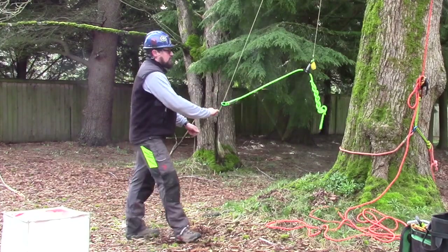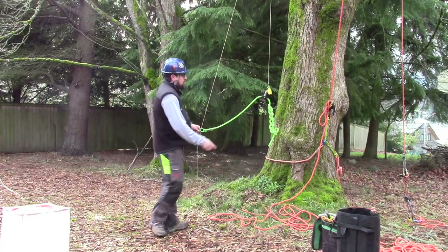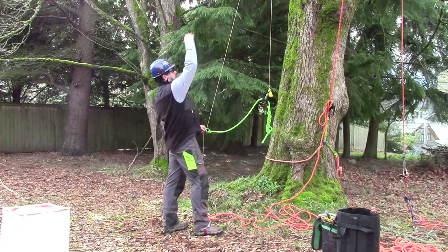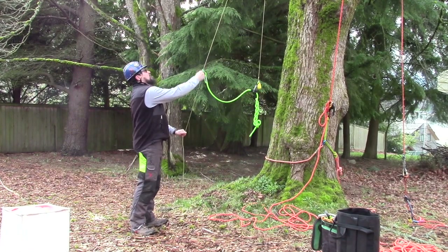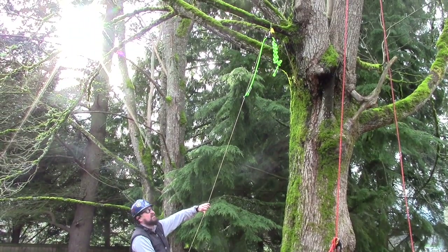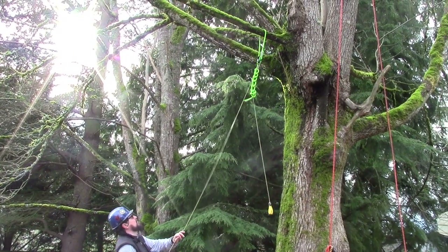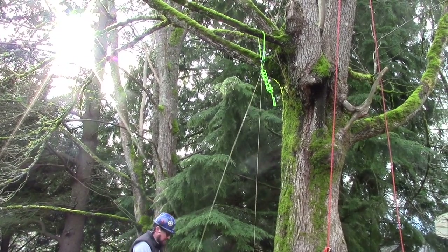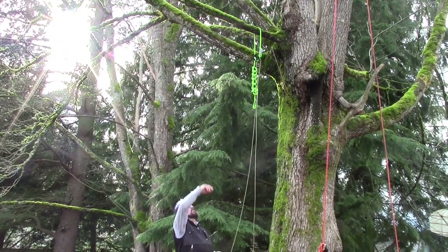Can everybody see that? The smaller ring is going to go up and over first, and when it does that we'll have the set of rings installed over our isolated crotch. A little pop — and now we're ready to tie on our rope and pull it through our set of rings.